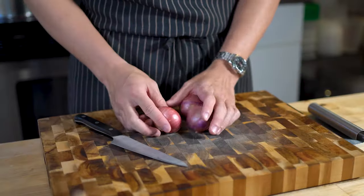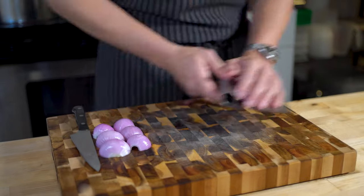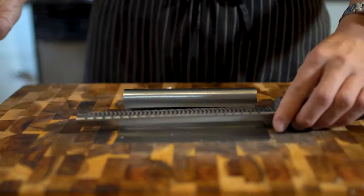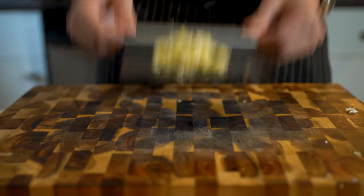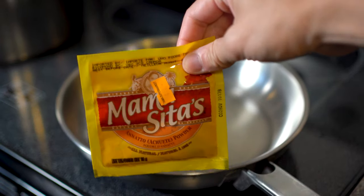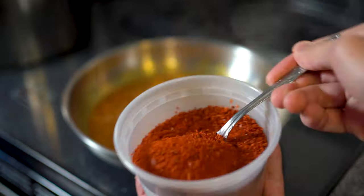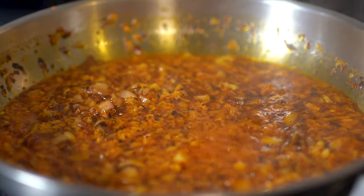Next, we'll prep the aromatic chili oil. Dice some shallots — don't worry about the consistency of your cuts for this. We'll also grate a few cloves of garlic. Pro tip: do it over a bench scraper so you can immediately transfer it to the pan. In a pan over medium heat, add a quarter cup of neutral oil — I'm using canola. Then go in with a teaspoon of annatto powder for that bright red color, along with the shallots and garlic. Add a healthy pinch of chili flakes and chili powder for spice. Let that cook down for a few minutes on low heat then add it to the pot.